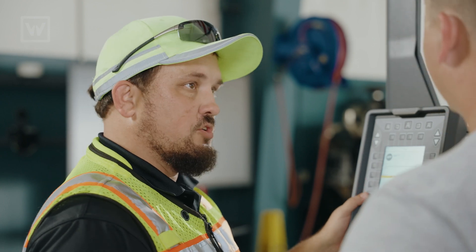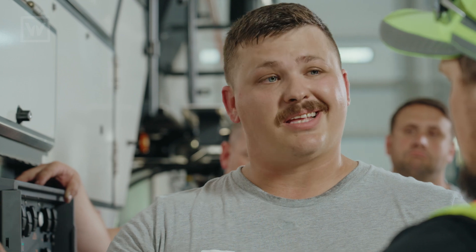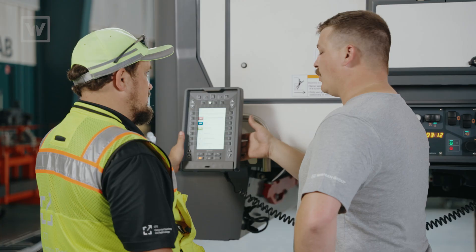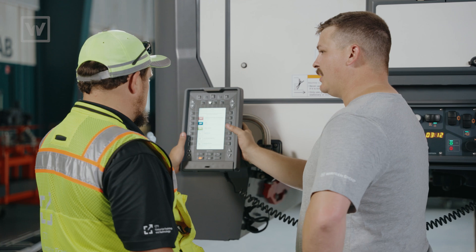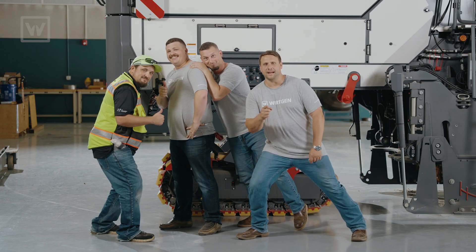That makes this a lot easier to understand. Our customers love the features of these new 200 Fi mills. They just have a hard time remembering how everything works. So that's where this help button really comes in handy. This is really going to help. And that's the support we bring to the table.